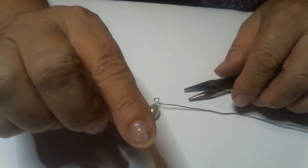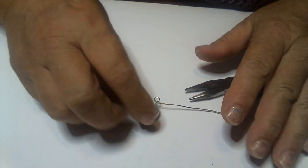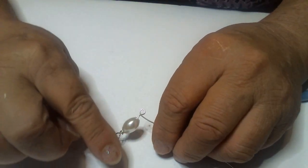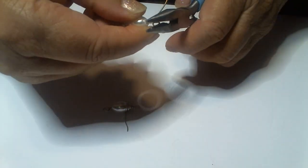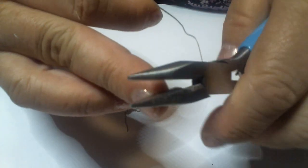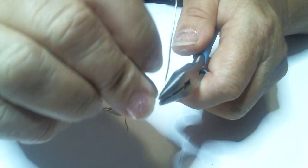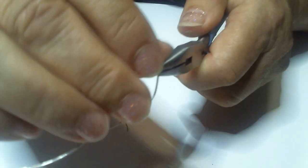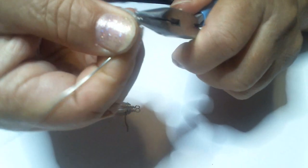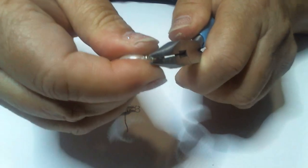Now I'm going to do the other one so that we can make them even. Because when you are learning how to do this, the best way you can make them even is doing one at a time and just following the steps with each earring. We're going to do the same thing with this one. I'm going to grab onto it with my flat nose pliers and stay close to the top right here — as close as I can — because I want it to roll down into a nice even roll.